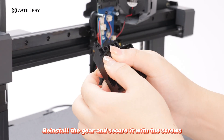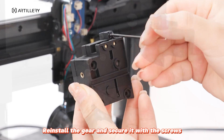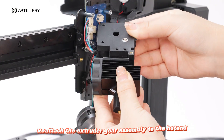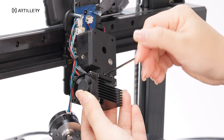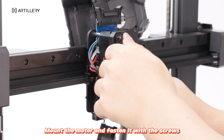Reinstall the gear and secure it with the screws. Reattach the extruder gear assembly to the hotend and secure it with the screws. Mount the motor and fasten it with the screws.